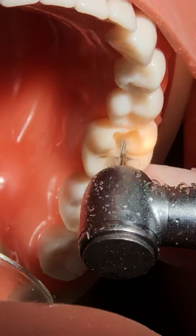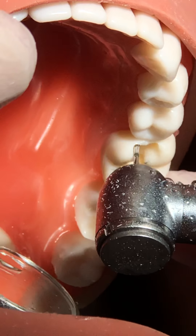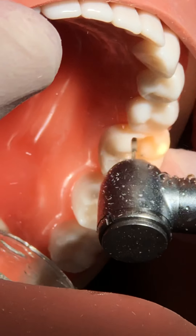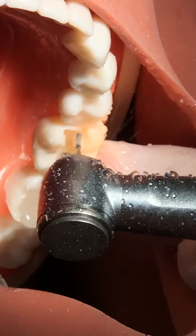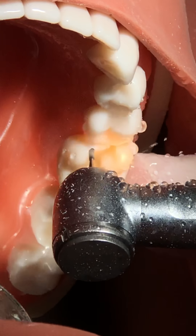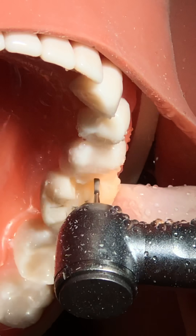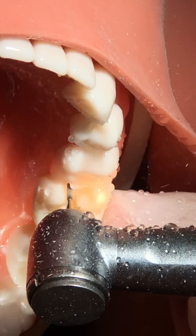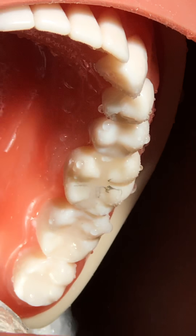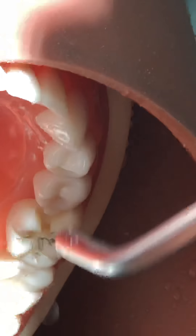We'll go slightly more. Check the depth - if there is something to be corrected you can correct it at that point. The cavity has now been extended into the buccal and lingual embrasures. Please remember that the contact point is still intact.